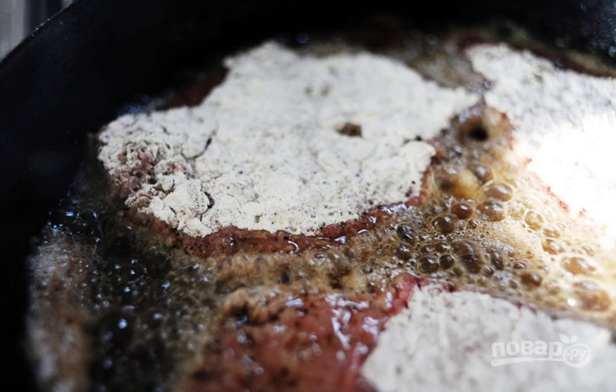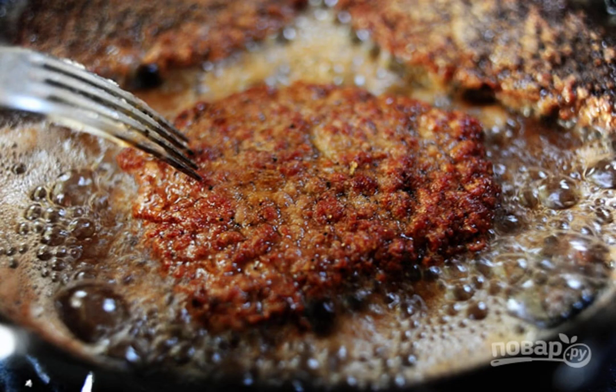4. Fry the steaks in preheated oil on both sides until golden. 5. Use paper towels to absorb excess fat.